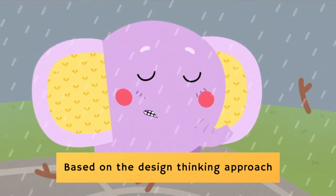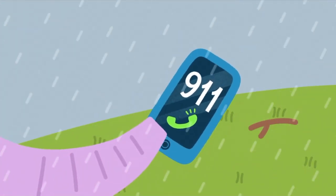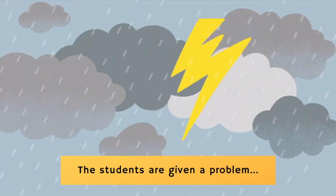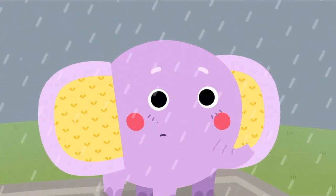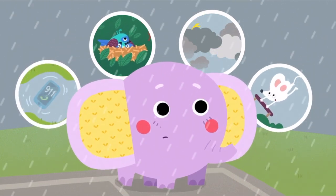A storm can cause a lot of trouble. It's time to call the rescue team. Oh, no. What should I do now? It is a difficult situation, isn't it? The wind is getting stronger, and the elephant was left without a phone.